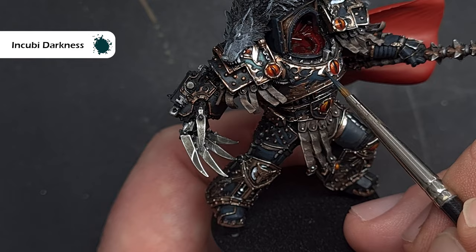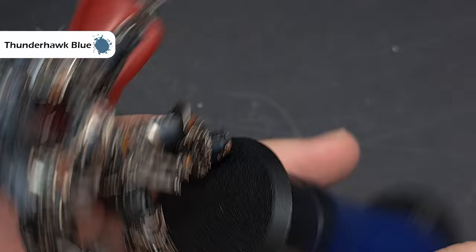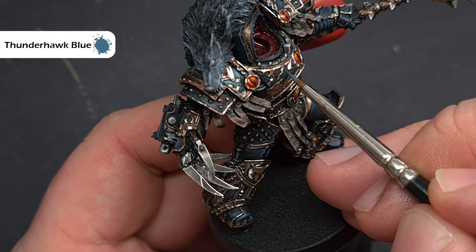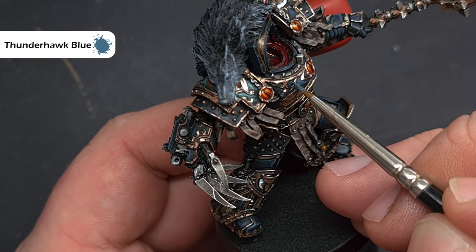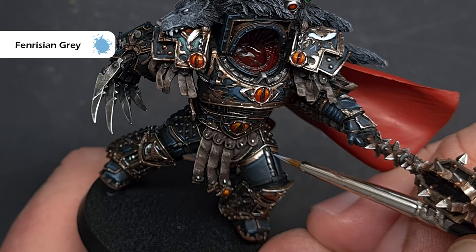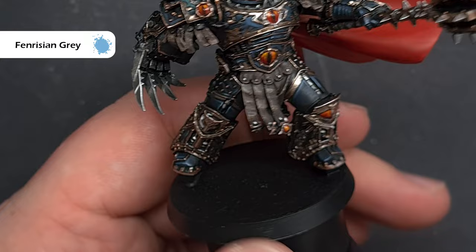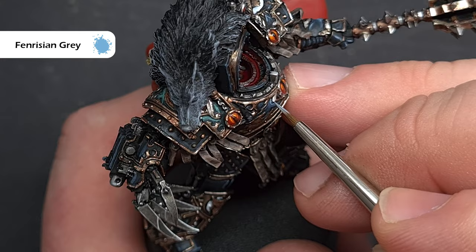Next take some Thunderhawk Blue and paint this inside the Incubi Darkness highlight we've just put on — catching sharp edges using the side of the brush and following the filigree pattern on the chest and around the shoulder pads. Use this fairly sparingly with not too much on your brush. Finally, add a little flash to the armour on the sharpest edges using Fenrisian Grey — a very bright colour, so make sure it's slightly thinned down, catching only the most prominent raised edges to show the depth of colour going through this black armour.